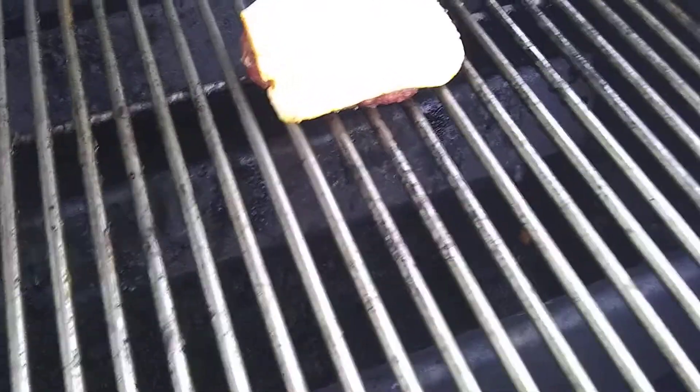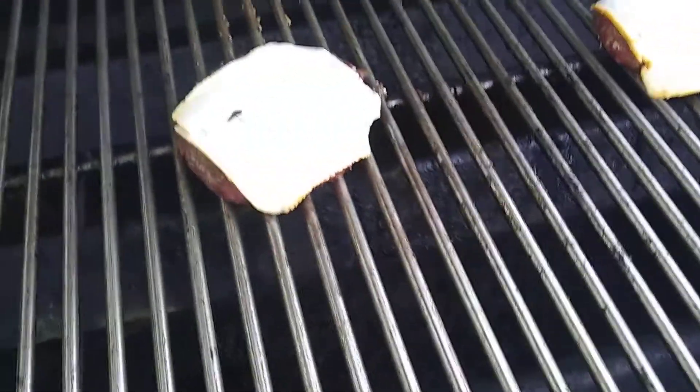And these are my two — one for him, my husband, and one for me. And I just let them cook and let the cheese melt for a little bit. And I'm going to take this inside.